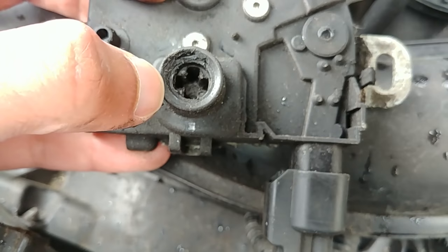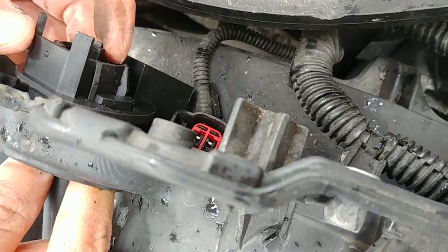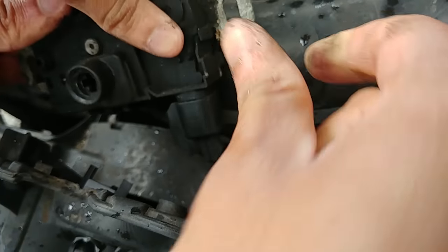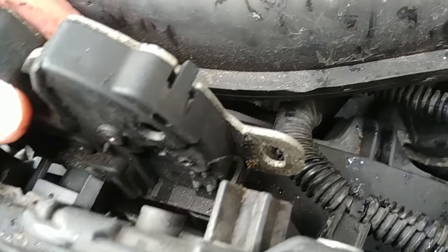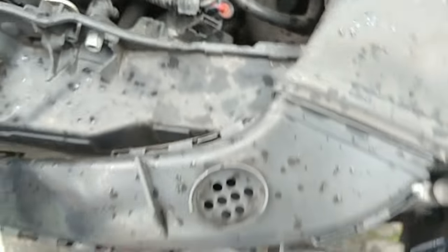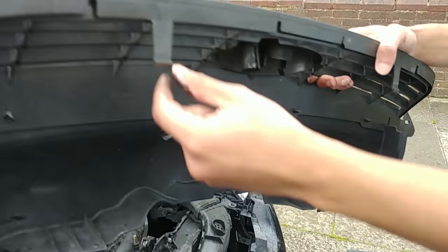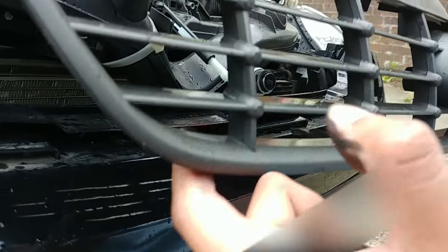It should go in fine. There we go, that's it. Now screw those two screws back in. These two clips go in the bottom into the lower part of the bumper and slide in.